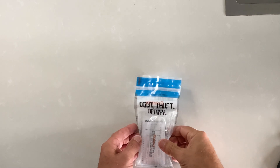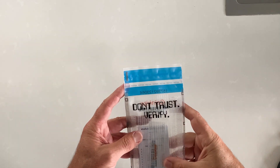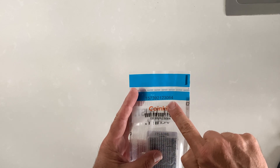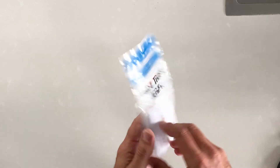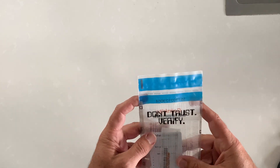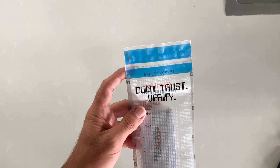We just received this ColdCard MK4 and what's very important is to make sure that the number up here corresponds to the number here, which will correspond to the number inside and on the actual device. We're going to verify this first, then open it up and see what's inside.